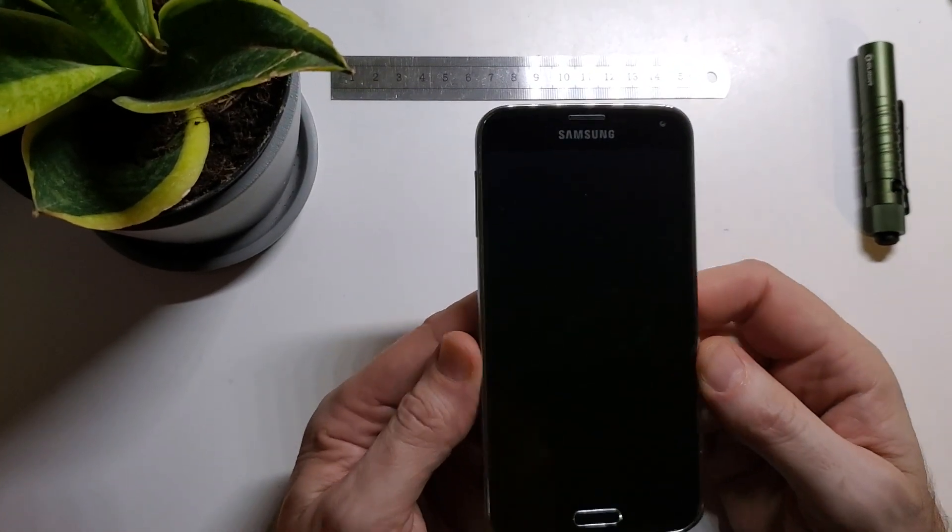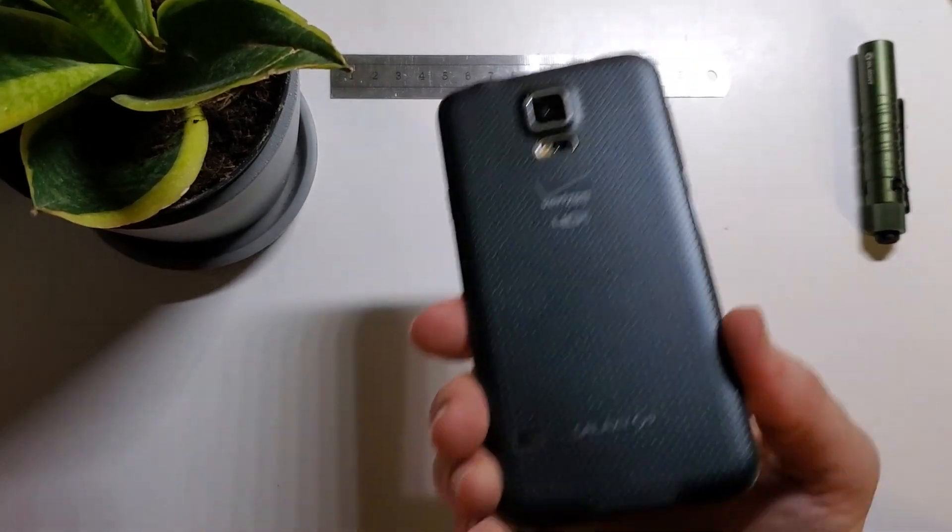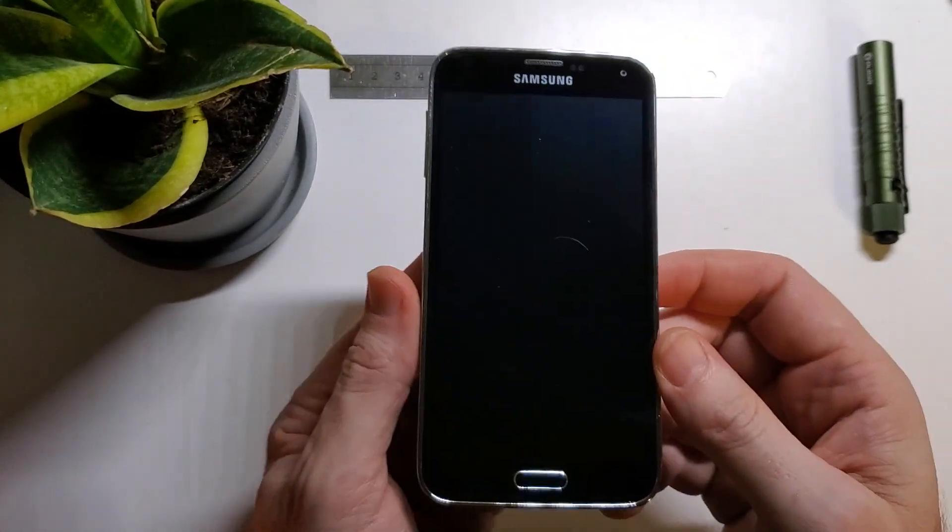This is how to hard reset, factory reset, wipe and clean your Samsung S5 when you are ready to recycle it.